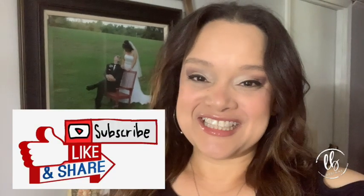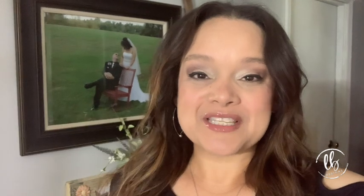Thank you guys for watching this video. I hope that you were inspired by it and learned something new, or that it was just entertaining for you. Don't forget to subscribe to my channel. I hope you have an incredibly blessed day.